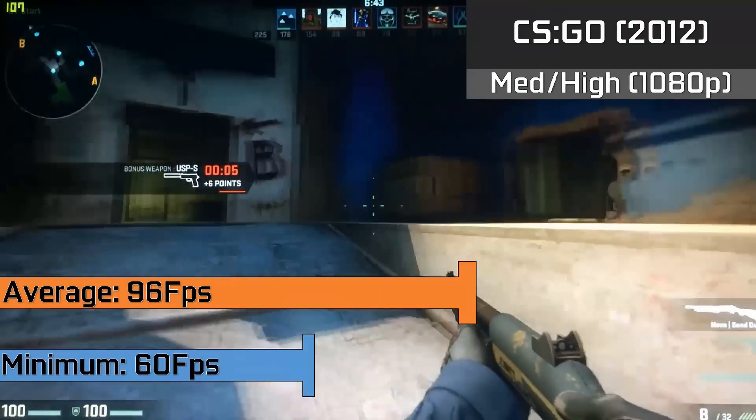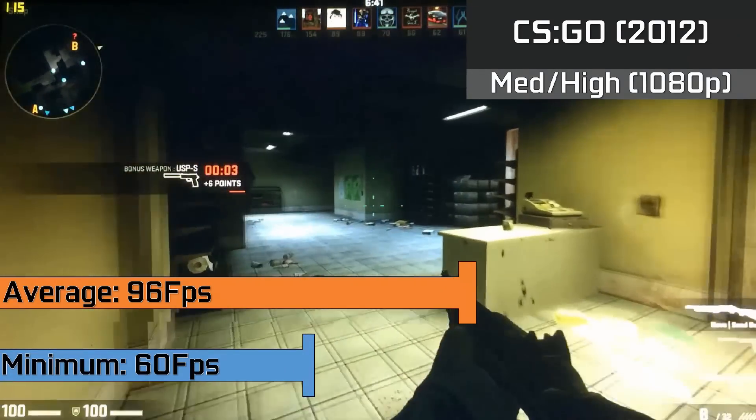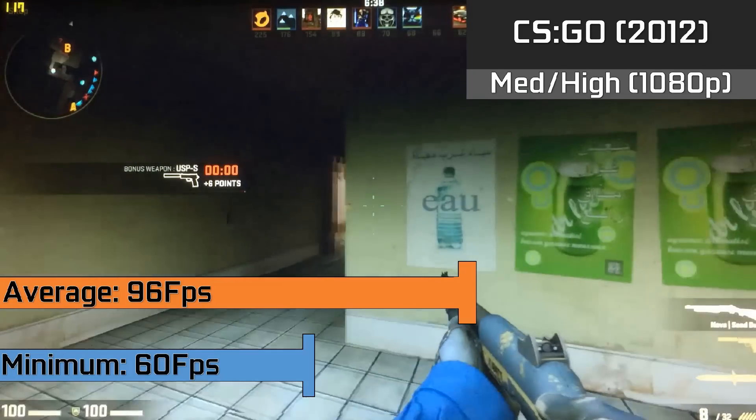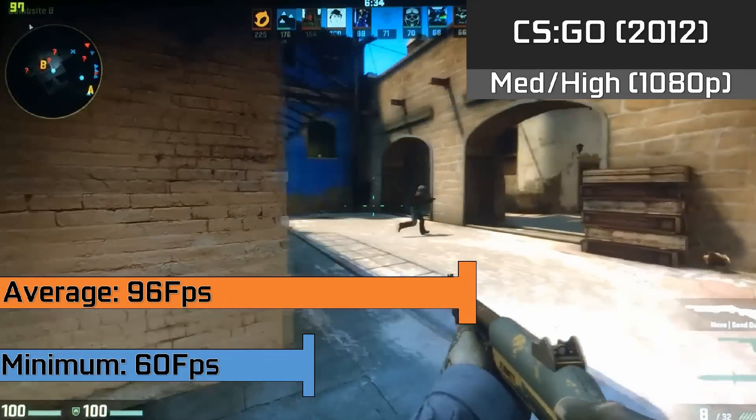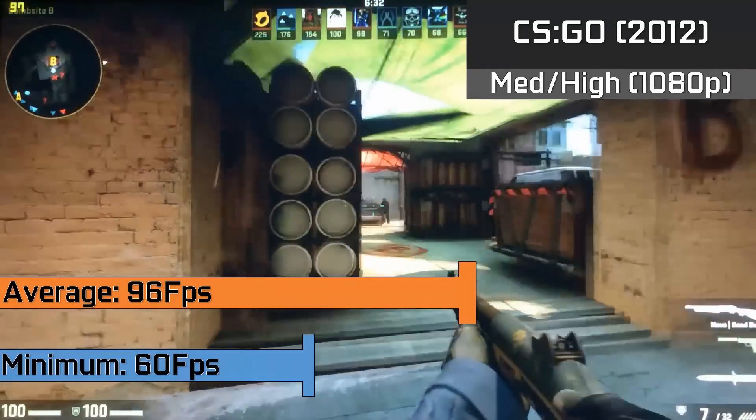Next up is CS:GO, which is arguably one of our best experiences on the machine, giving us a great 96fps average with lows down to 60fps when there was a lot going on. It looked pretty good with a mixture of medium and high settings enabled at 1080p.